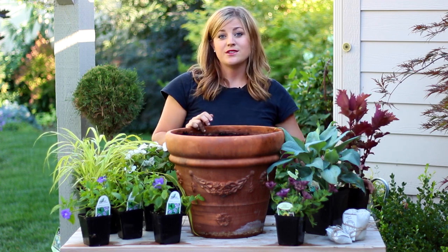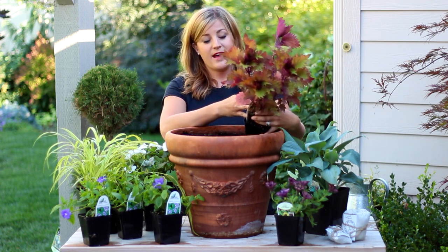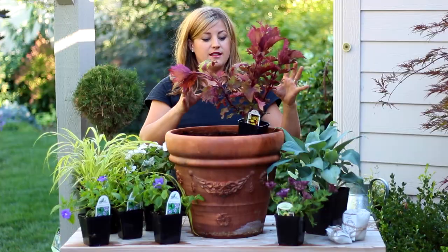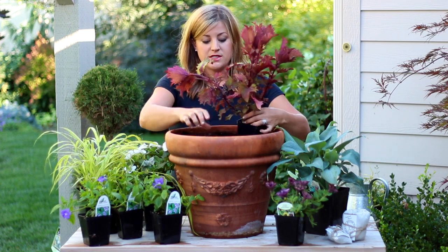So I knew I wanted to start with this Henna coleus. Gorgeous, gorgeous plant. These get quite tall unless you trim them, which you can keep them down as well. But they love shade and do really well as a centerpiece or as an accent plant. So I'm going to start with that one.